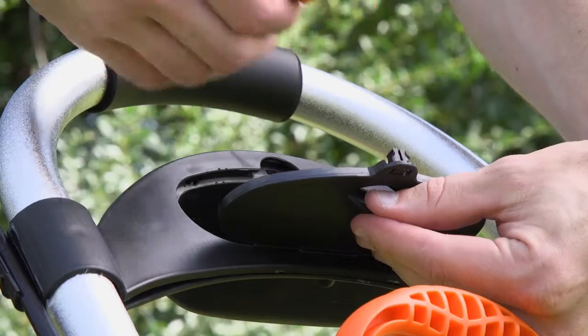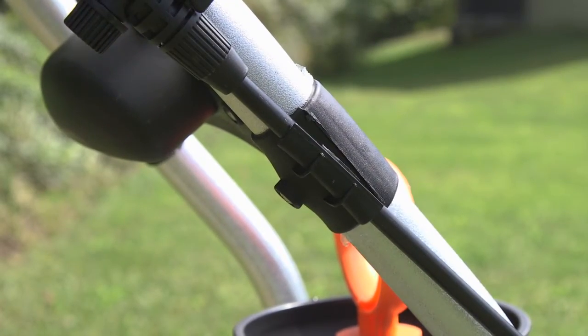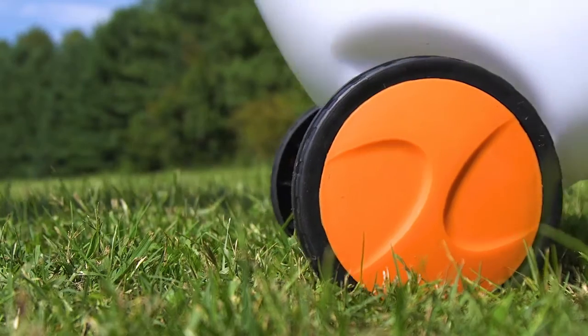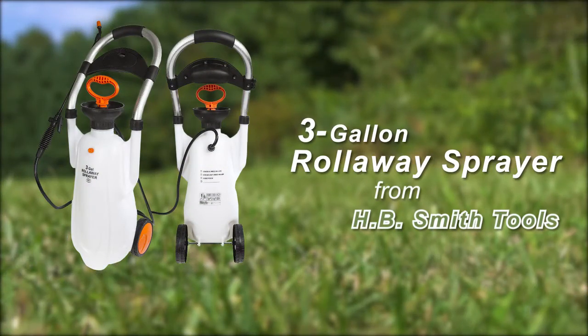And with the storage compartment and a wand holder built right in, the Roll-A-Way Sprayer is a convenient tool for homeowners and contractors alike. The 3-gallon Roll-A-Way Sprayer from H.B. Smith Tools.